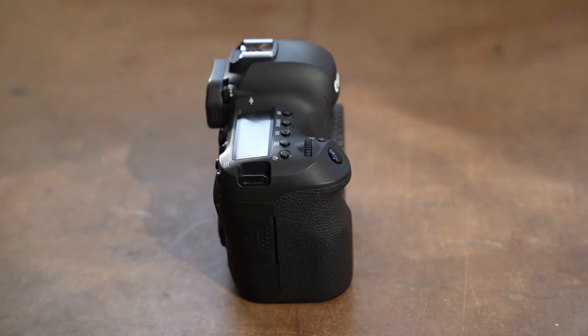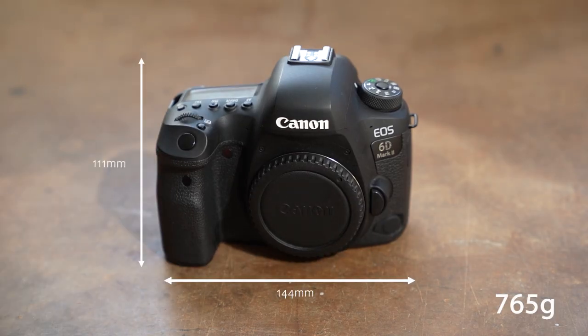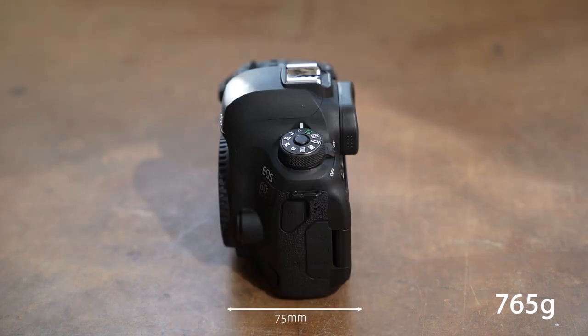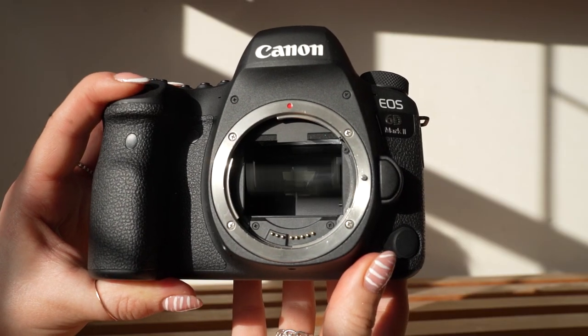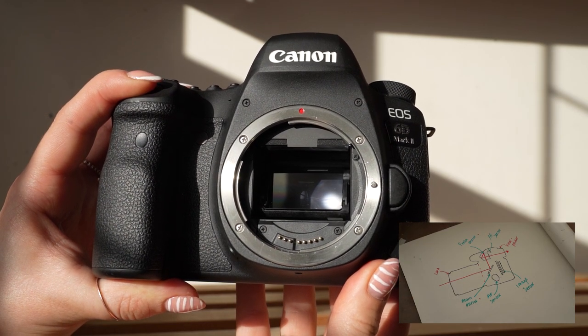Now let's move on to the size of the cameras. As you can see, DSLR cameras are a lot bigger than mirrorless cameras. This DSLR is 144 by 111 by 75 millimeters and weighs 765 grams. This is because internally the DSLR camera body has a lot more going on — DSLRs require a reflex design with the mirror and pentaprism to allow the optical viewfinder to work.